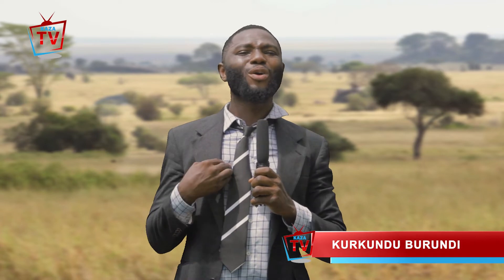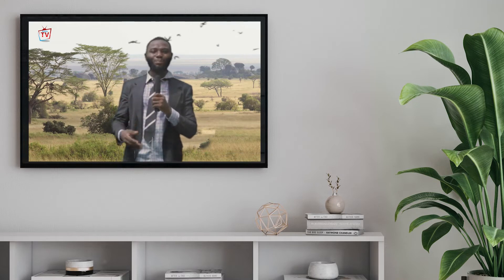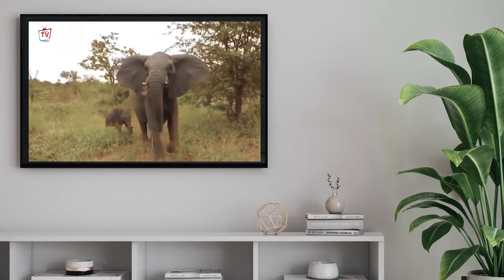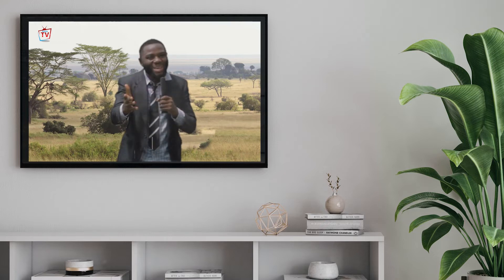Hello my people. Welcome to Kaza TV once again. Today we are in the safari, and as you can see, I have a lot of beautiful animals — you can see the monkeys, the elephants, the lions, and a lot of other animals. Don't worry, we are family. They love me and I love them.